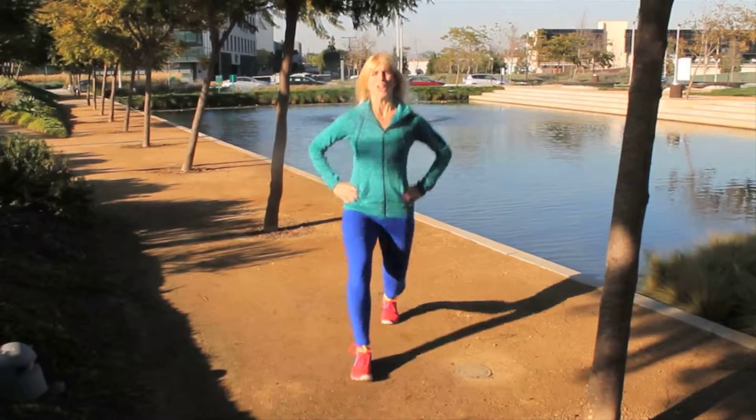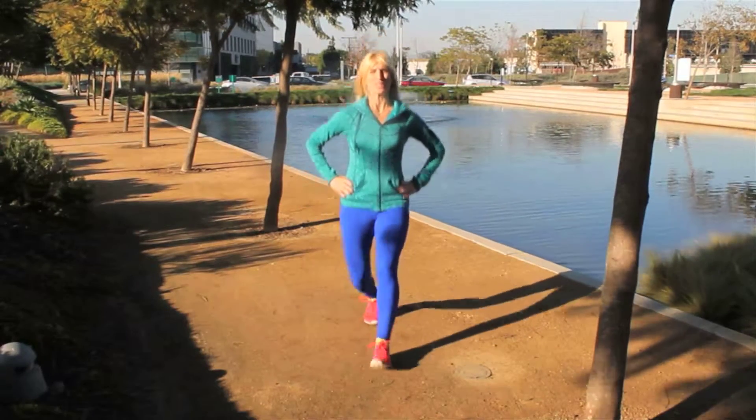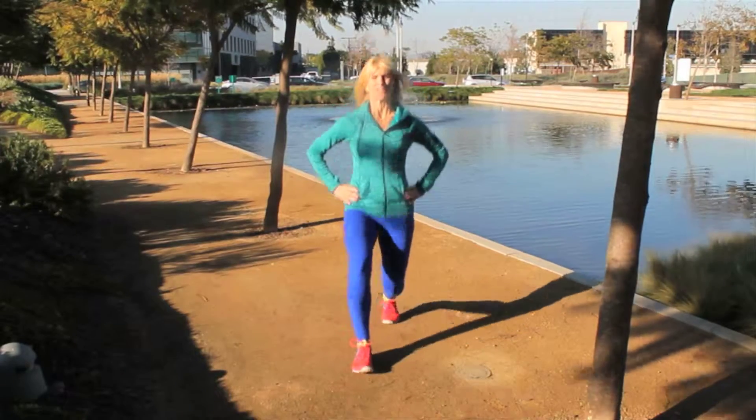Do a total of 20 each leg, so that's 40 altogether. This is Betsy Mendel and I'll see you tomorrow for Day 4.